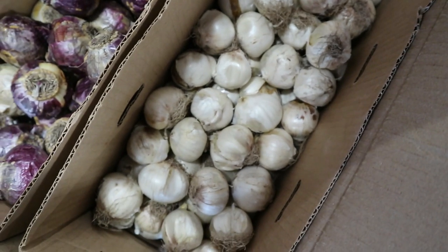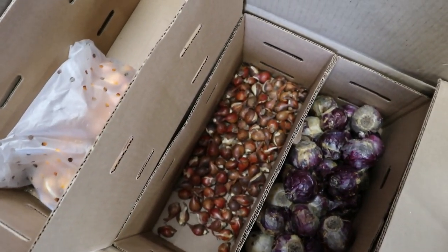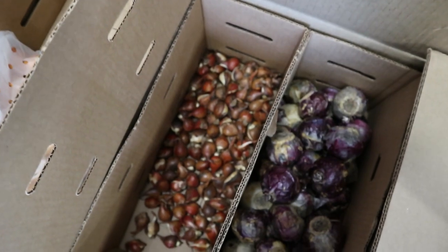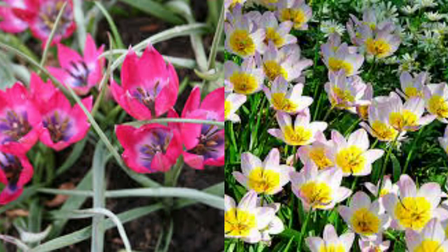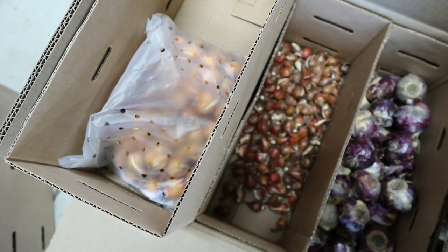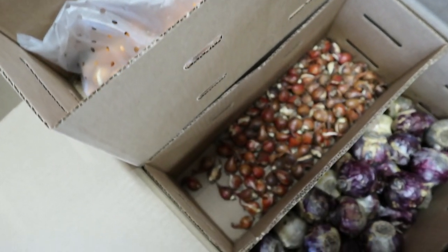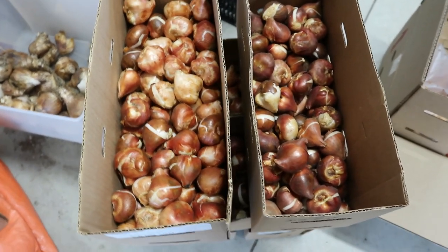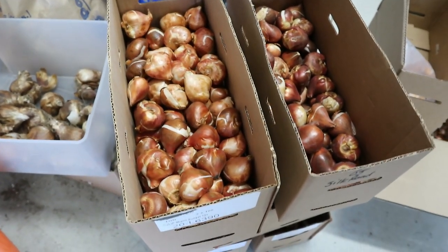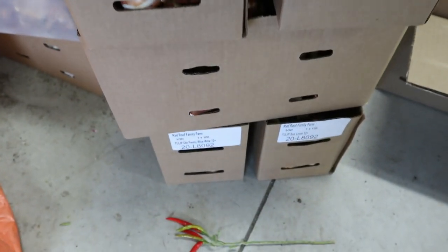I have 100 purple sensation allium — onion flowers are my absolute favorite, so I'm excited to start a big patch of those. I also bought a few treats for decorative home garden: 75 mixed color hyacinths and some botanical tulips that are really fun. Half of these I'm going to be planting for myself, and the other half I'm going to pot up into small pots.